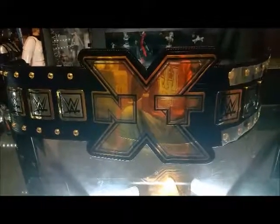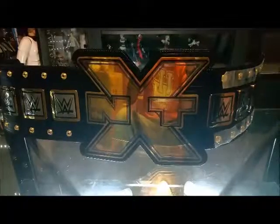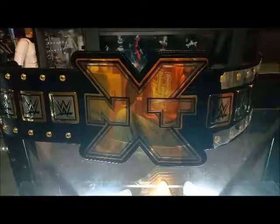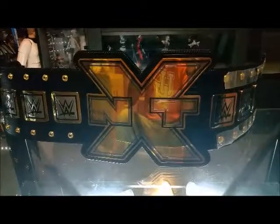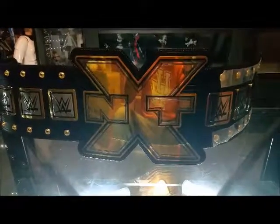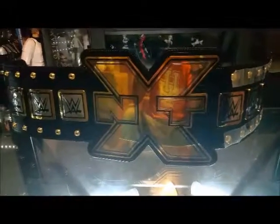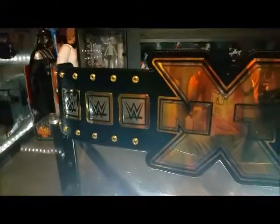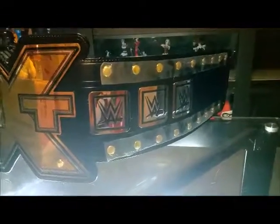If you're looking for a heavyweight belt to pick up and get autographs on, this is a really cool one. Other than the Winged Eagle, this is my second favorite belt. The Winged Eagle is old school — I'm an 80s kid, so that's what I grew up on: Hulk Hogan, Iron Sheik, Ultimate Warrior.